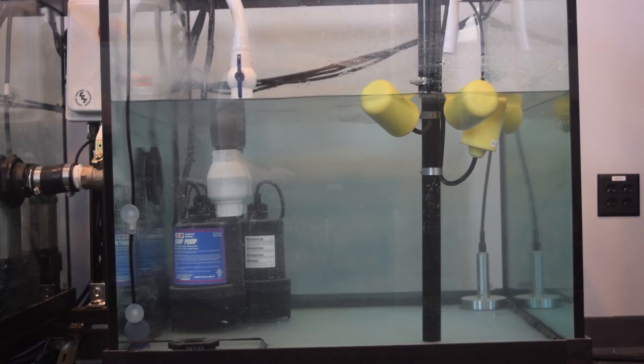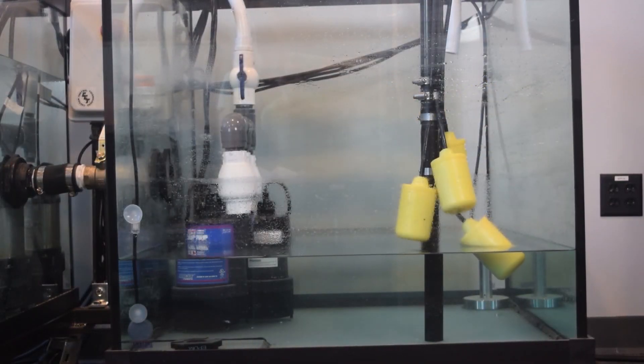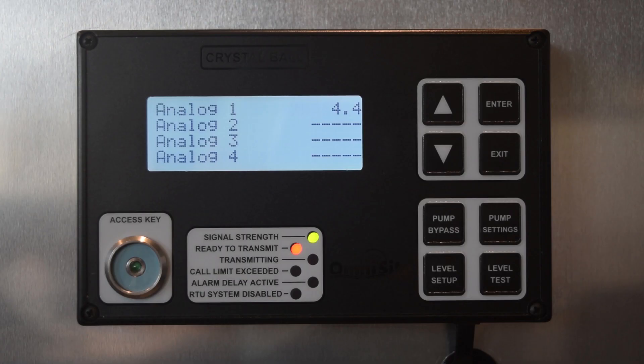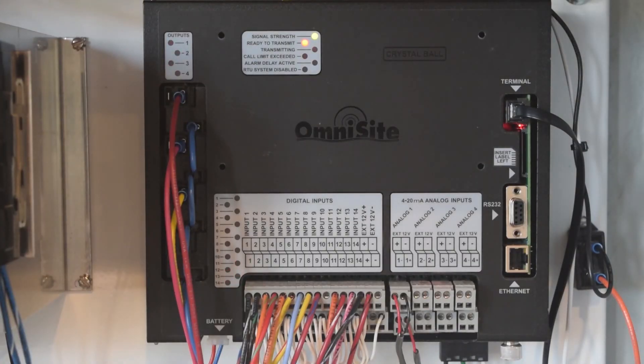This concludes our Crystal Ball as a backup pump controller tutorial. Please contact our technical support department if you have any further questions about using your Crystal Ball as a pump controller.